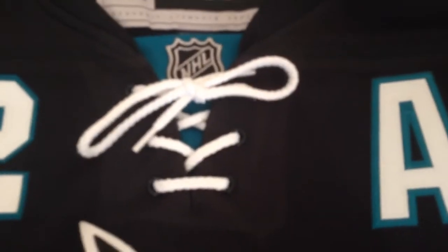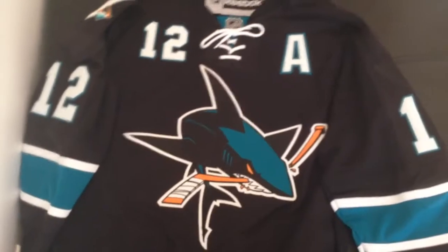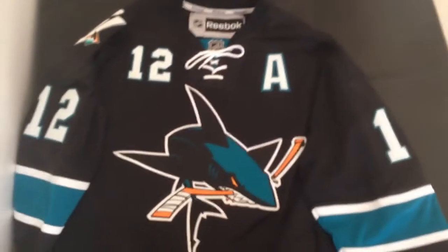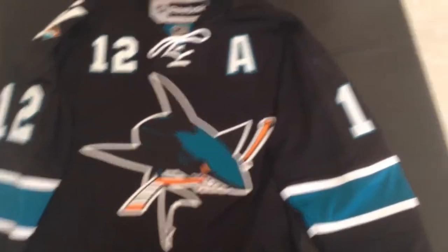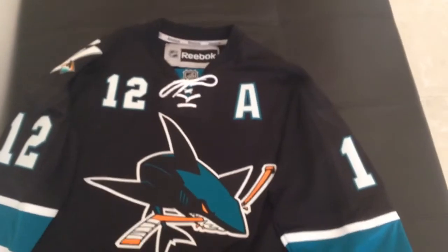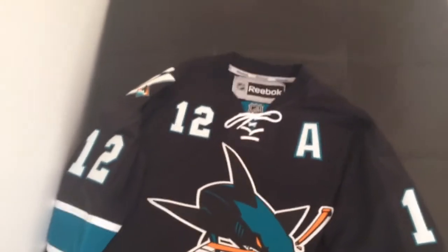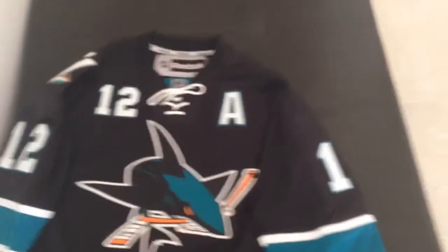A quick fact: the reason the Sharks chose to make new jerseys this year for the regular season — their new teal home jerseys and new white road jerseys — is because the players really liked these black alternate ones. Mainly because they were so slim and lightweight that players loved skating in them, since it really increased their freedom of movement. So everybody decided to apply the same design philosophy to the home and away jerseys.